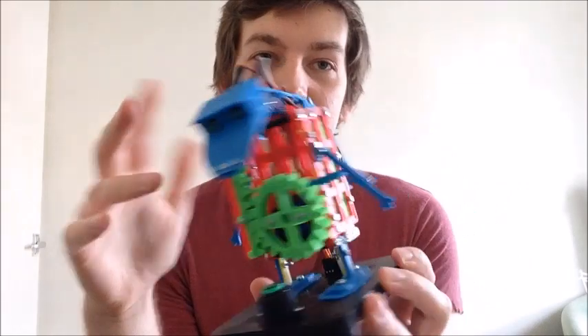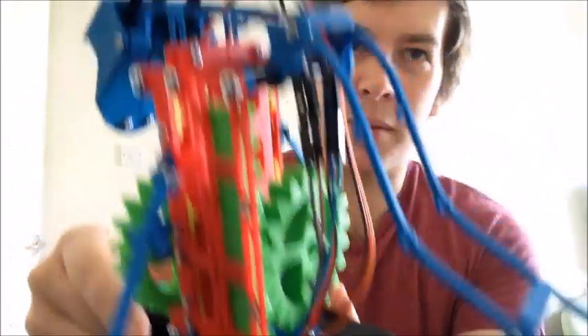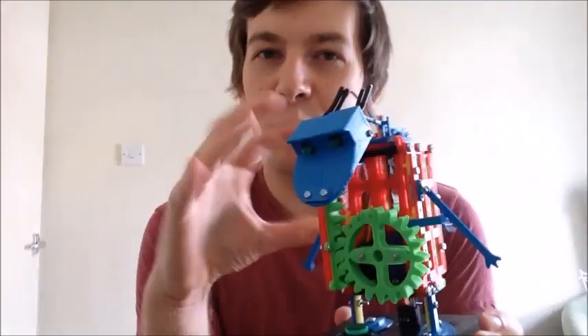So what I'd like to take you through in this video is first of all the 3D prints — how I designed them and how they all fit together — and then a little bit on the electronics. On the underneath there's some electronics going on, wires coming up the back which go into his eyes, all that kind of good stuff. Then I'll do a little montage of how it fits together, and finally just a little bit more detail and some close-ups of the actual finished working mechanism.